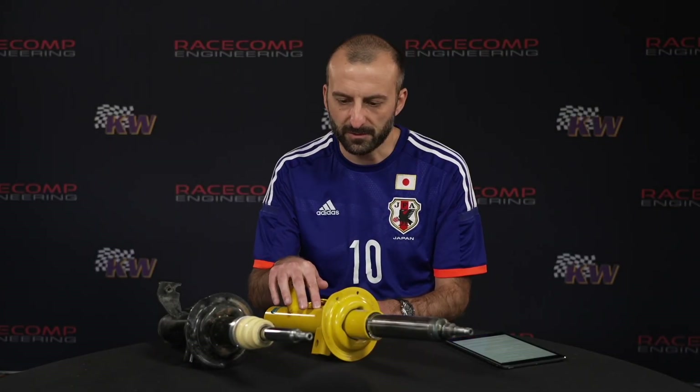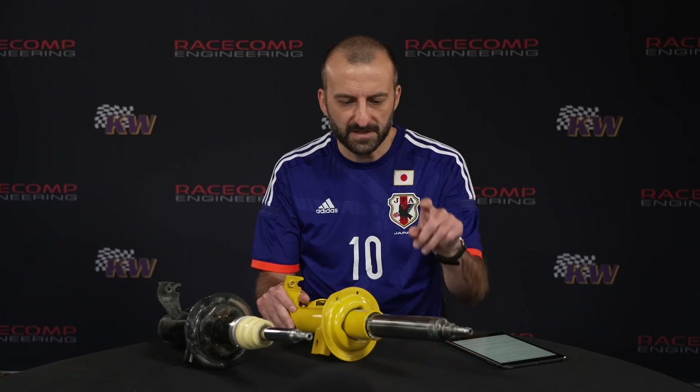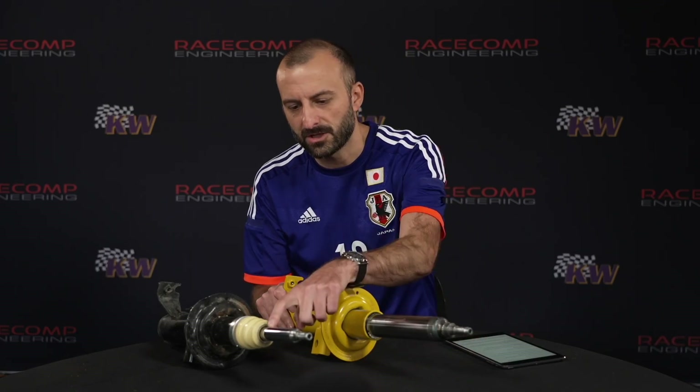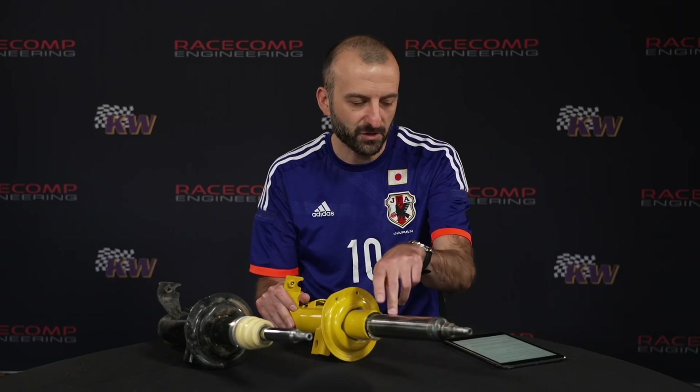This is a Bilstein monotube inverted front strut for a Subaru BRZ or Toyota 86, and this is the factory strut. Look at the size of this shaft versus that shaft — but that's not actually the damper shaft. This is an inverted strut, so the shaft is inside where we can't see it. Let's take it apart and have a look inside.